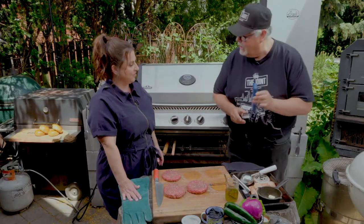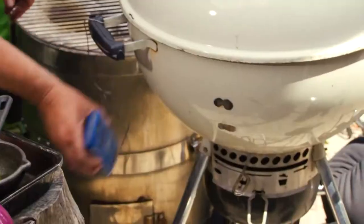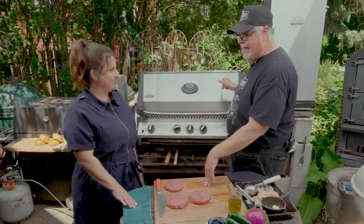This is called a Chef Alarm. It works great and it's magnetic too, so you can always stick it onto a grill or onto the sidebar — just leave it out of the way. We still got three burgers to cook, so you're ready to hit the gas grill?